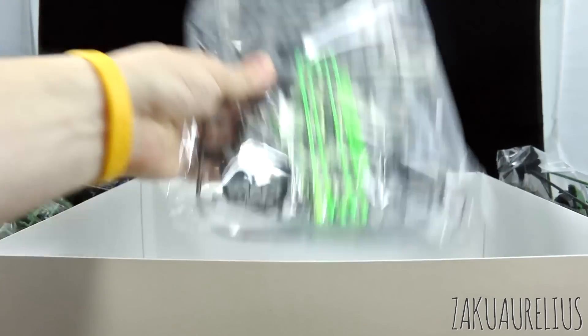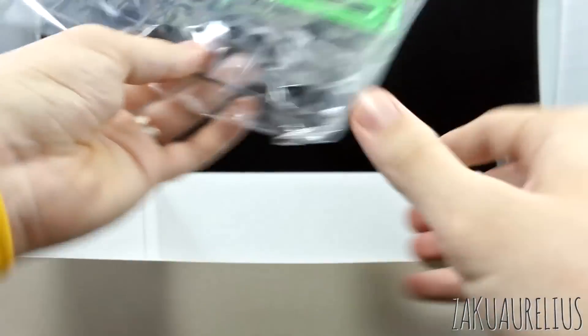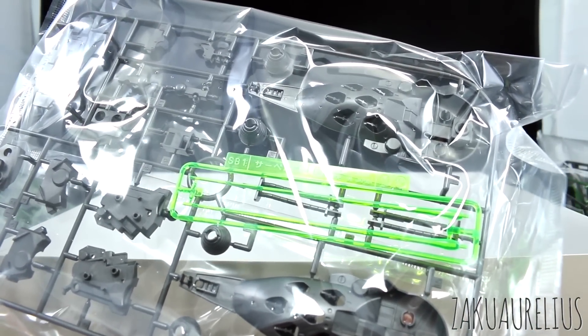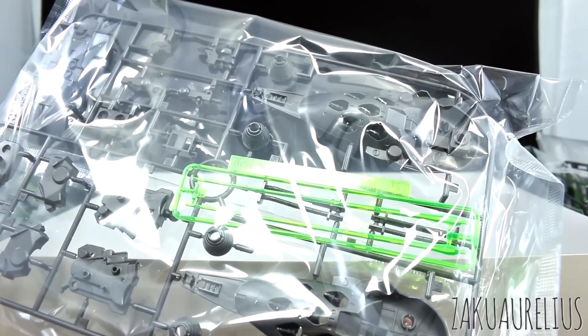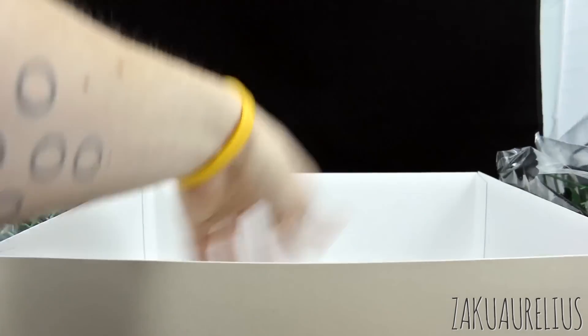Just some more parts - quite a lot of stuff in here, given the very large box. A couple of white parts for the Hyper Beam Javelin and some more mechanical gray parts. There are our two beam saber effect parts. Unfortunately, the mobile suit should have three beam sabers, but we only have two beam saber effect parts. You could just borrow one from another kit if you want.